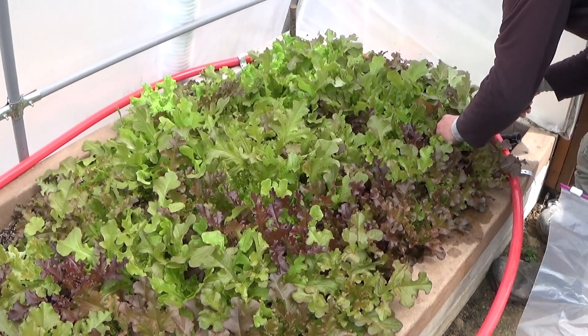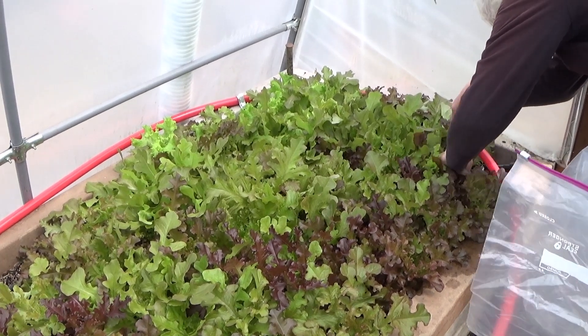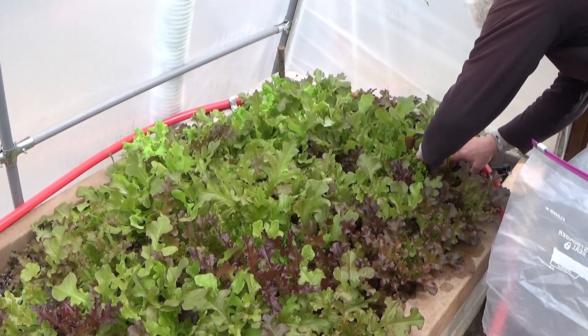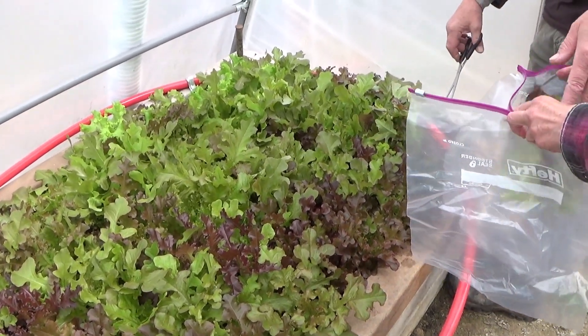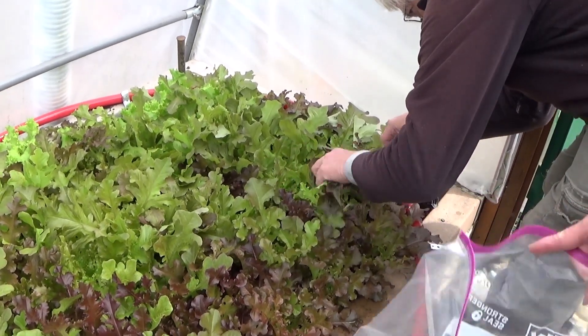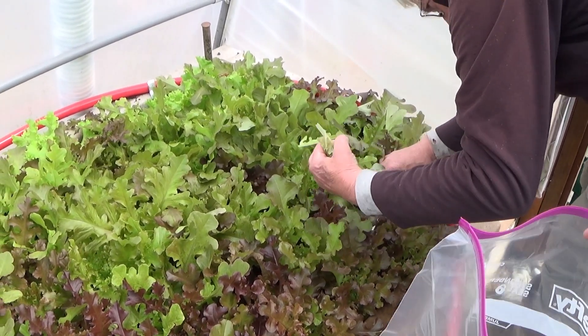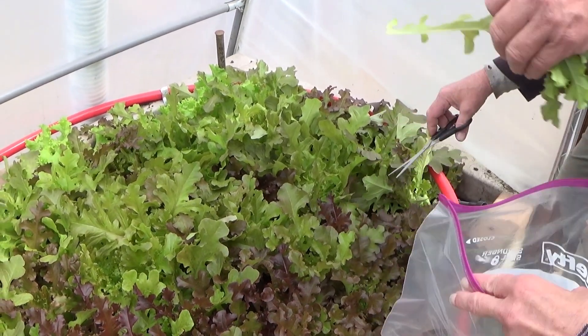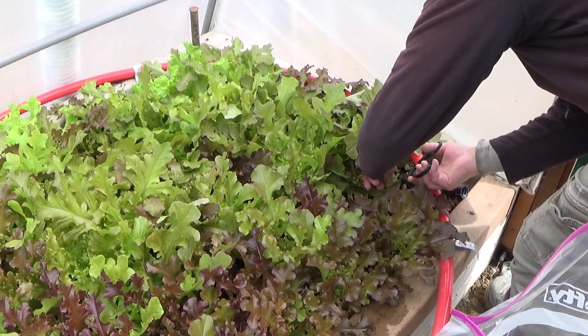This is supposed to be an anti-drip plastic but it drips. There's a lot of lettuce here — I've got to make a way in here so I can see what we've got.